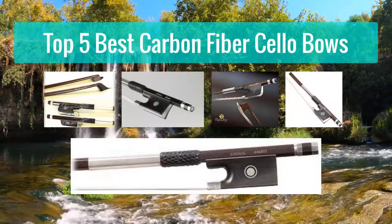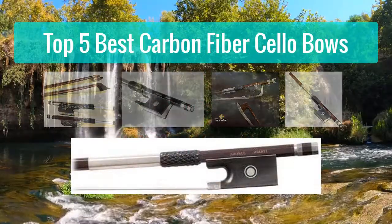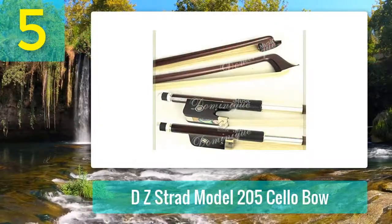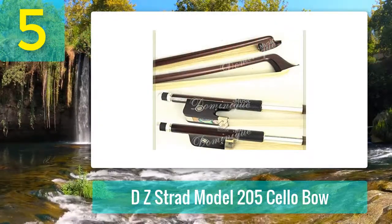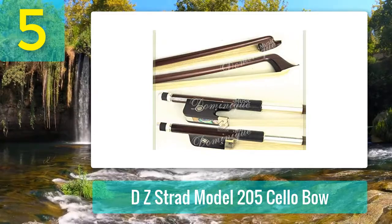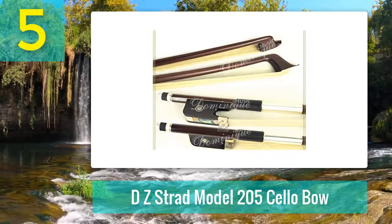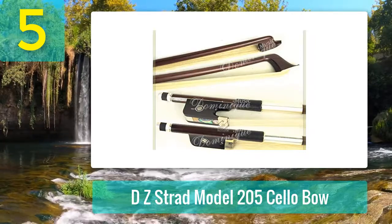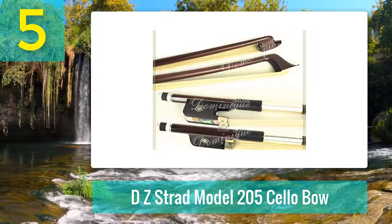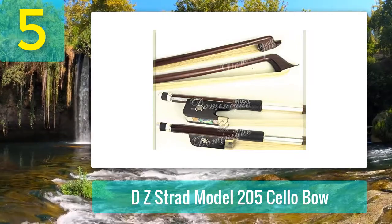Top 5 best carbon fiber cello bows. Number 5: DZ Strad Model 205 cello bow. Our final model of cello bow is one that has been designed for beginners, the manufacturer going to great lengths to craft a comfortable bow with smooth handling and rapid play response — introducing the DZ Strad Model 205 cello bow.